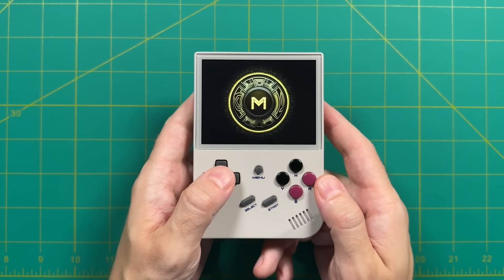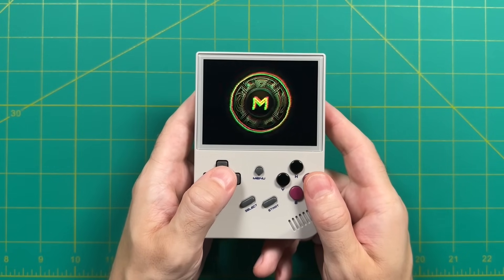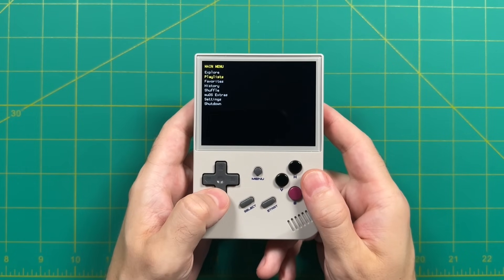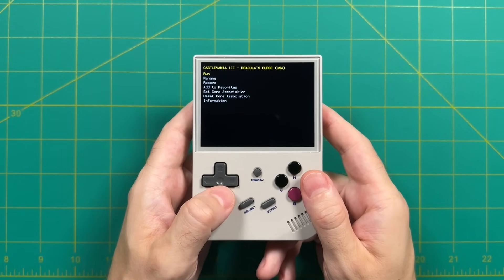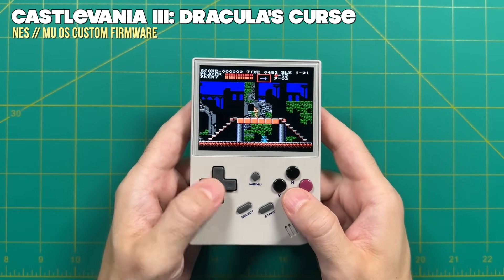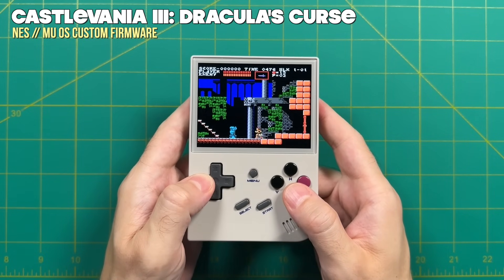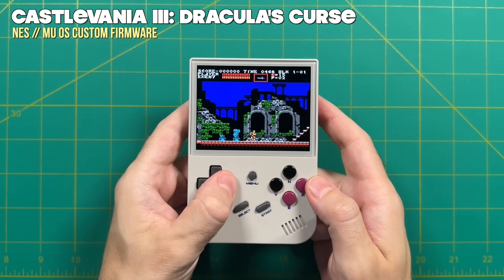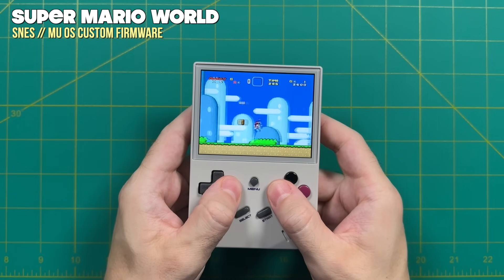Moving on, let's try one more firmware — MUOS, which I think originally was called Mustard OS. This one is pretty unique and appears to be developed by one person. What sets it apart is that it's based on RetroArch — basically a modified version of that app. You'll need a fair understanding of how RetroArch works to set it up, including creating playlists. This is definitely not for someone wanting a plug-and-play experience. It also doesn't have quite as much polish — for example, side-scrolling games have frame pacing issues and some screen tearing, visible in Castlevania.